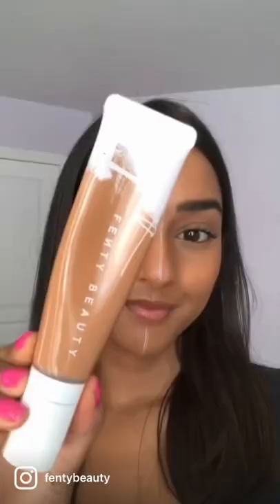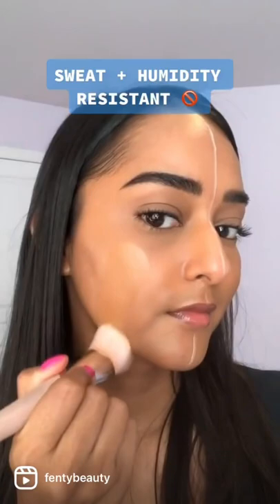Next, on to hydrating — it's a medium to full coverage that is sweat and humidity resistant, long wearing, and great for additional hydration, perfect for anyone who prefers a more natural finish.